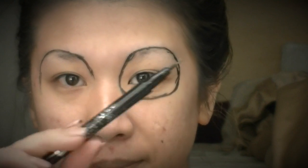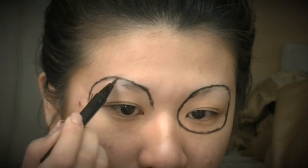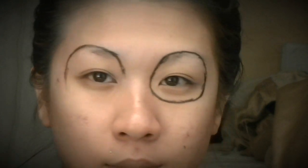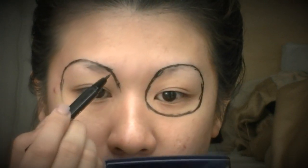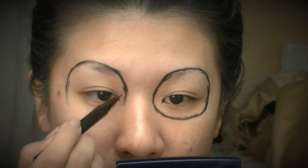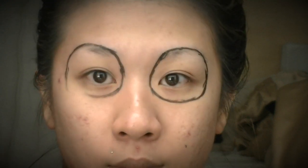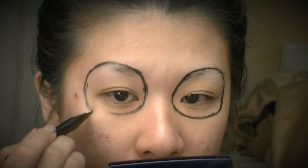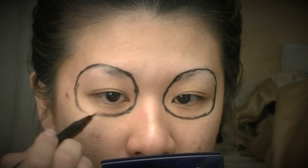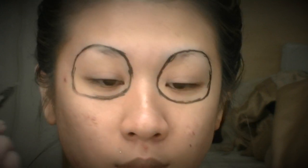As usual, totally forgot to press record, but here it is. I'm just using a felt tip liner and outlining a circle around both eyes, using the top of my brows to start out that outline and going around and underneath right to where I normally get my dark circles, just enclosing that circle.